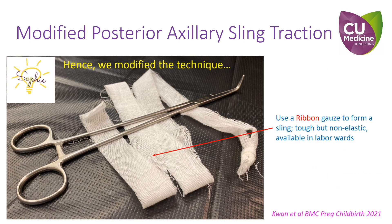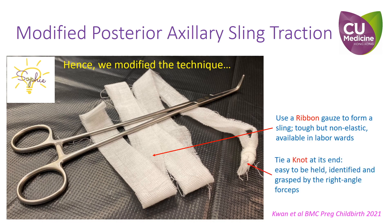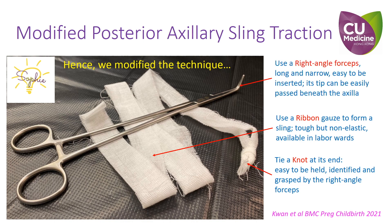We use a ribbon gauze to form a sling. It is tough but inelastic and readily available. A knot is tied at its end — the knot is easily held and identifiable. We use a right angle forceps to grasp the knot. This forceps is long and narrow and its tip can easily be passed beneath the axilla.